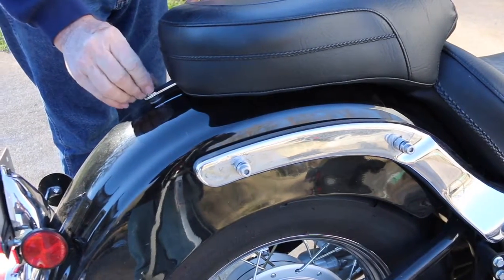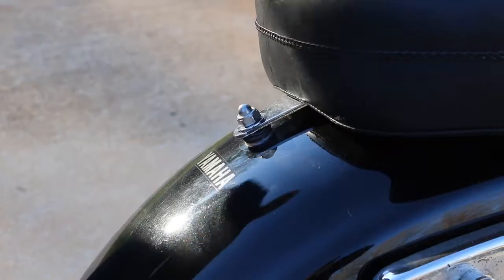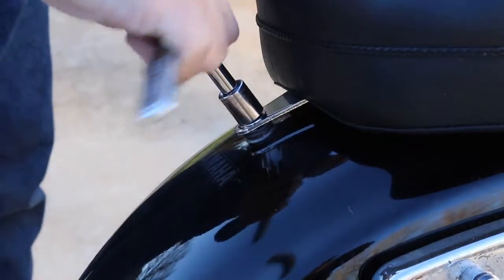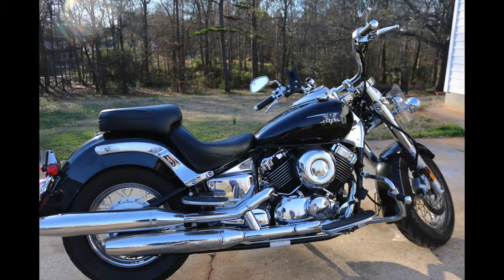Next you want to place on the bolt and screw it down as tight as you can. For this you will most likely need to use some sort of tightening tool. And here we have our first feature completely installed.